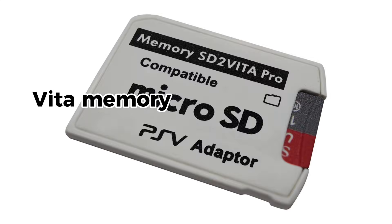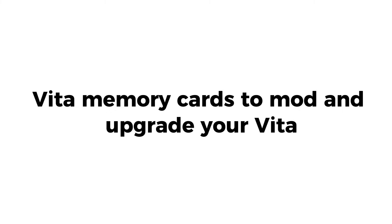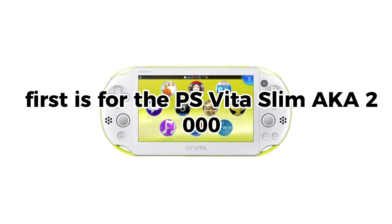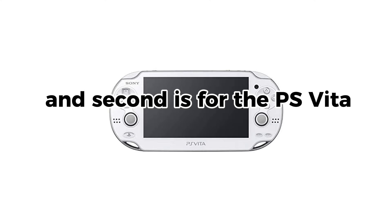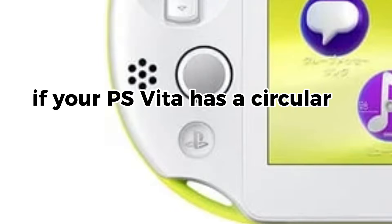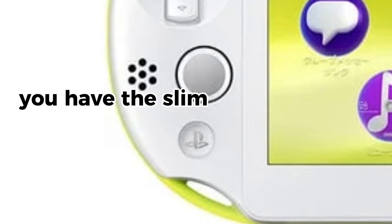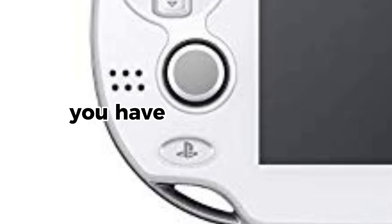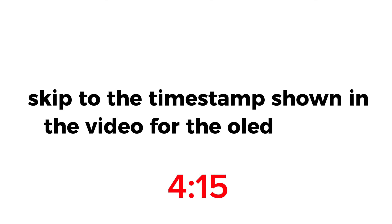Hello everyone, here's a tutorial on how to use PS Vita memory cards to mod and upgrade your Vita. Before getting started, this guide is split into two tutorials. First is for the PS Vita Slim (aka 2000) and second is for the PS Vita OLED (aka 1000). If your PS Vita has a circular PS button, you have the Slim model. If the PS button is oval, you have the OLED model. Skip to the timestamp shown in the video for the OLED tutorial.